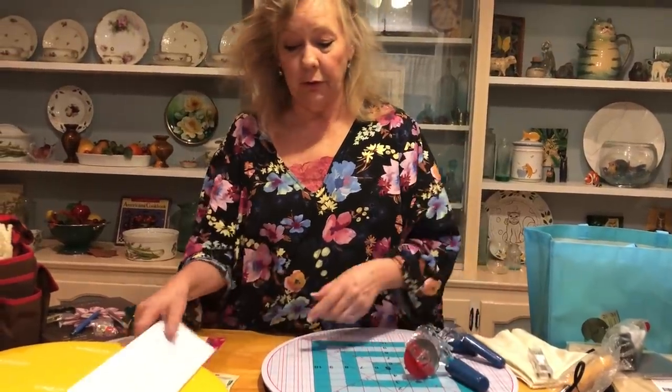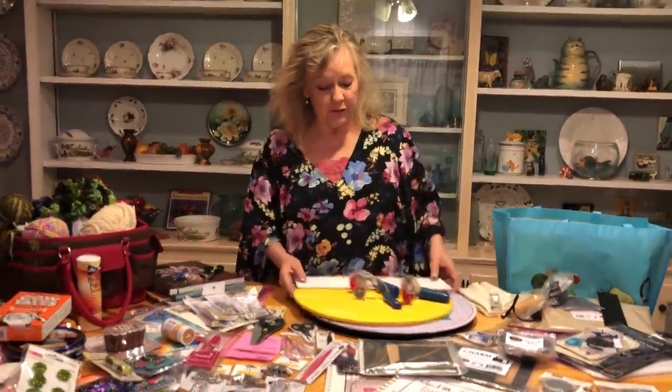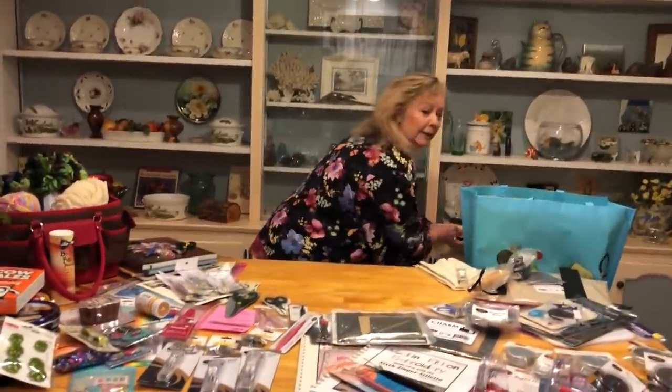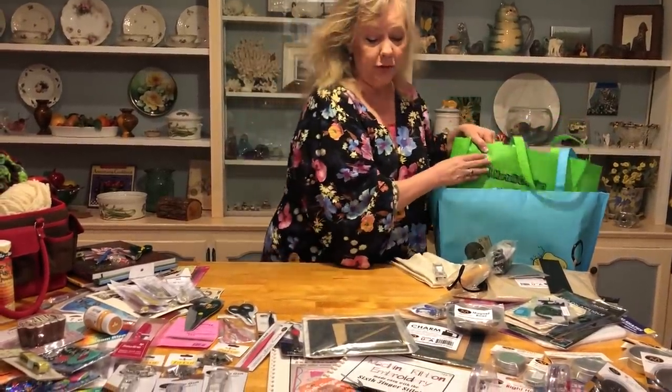So you're getting those three rotary cutters, the basic cutting top, the ironing top, and the 4x16 ruler. I've also got a big bag back here that's going to hold all of your goodies — and it's great for carrying your turntable too.